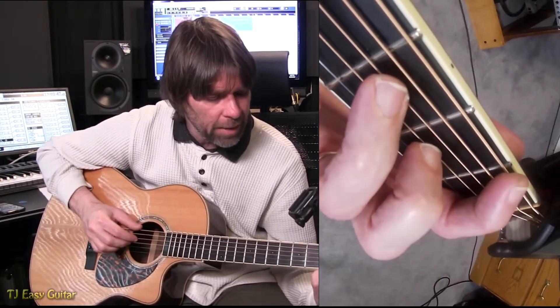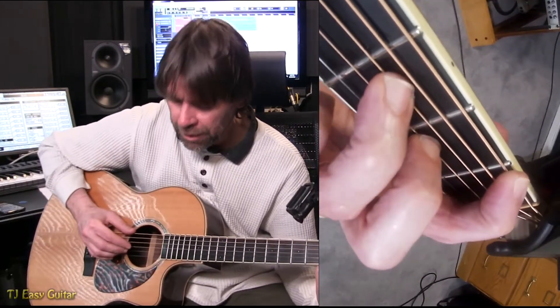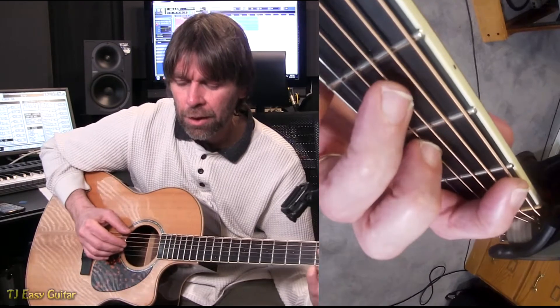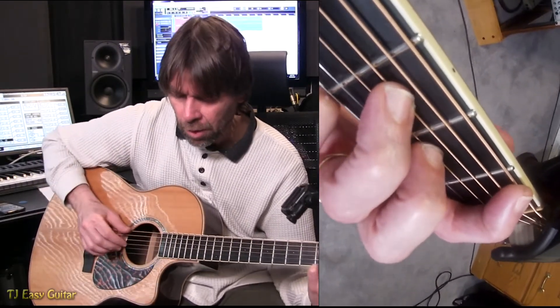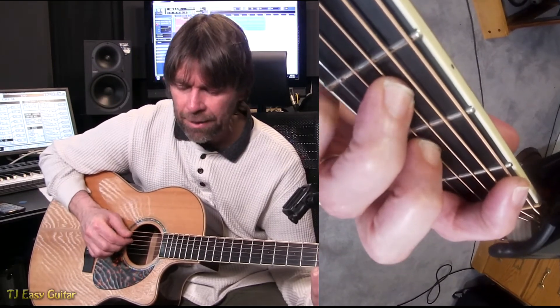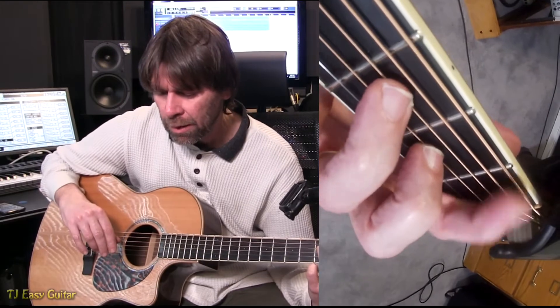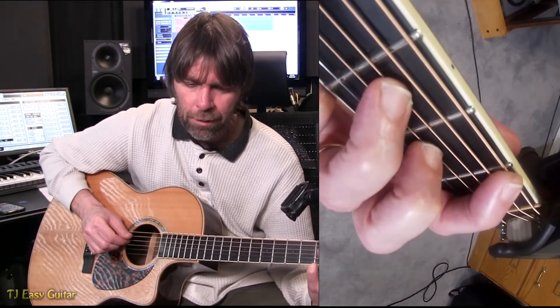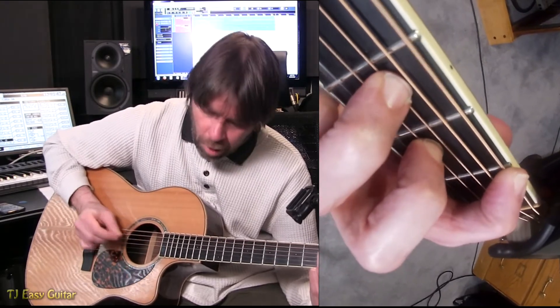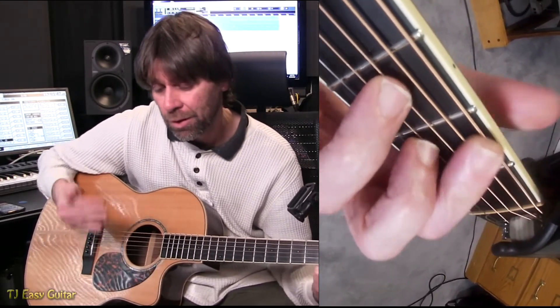I would take your time and maybe start with a count. I'll play it through a couple of times really slow and you guys can pick along. The lead-in notes come in on 'and a' so it would be like: and a 1. But I just want you to get used to the idea of the song — you can throw the lead-in in after. 1E and a 2E and a 3E and a 4E and a 1E and a 2E, and that's how the song would start.